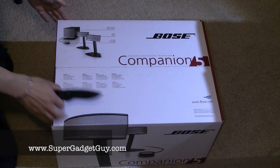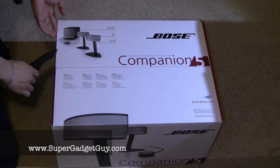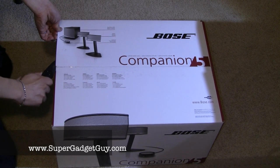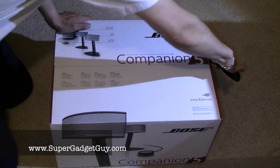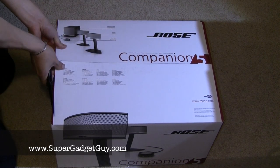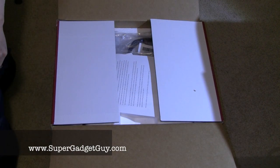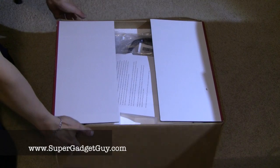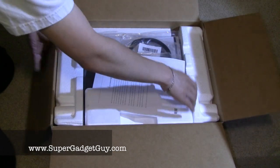So here it is. It's pretty heavy, so that's why you see this unboxing is not on the tabletop — it's on the ground instead. Let's see what's inside the box. First let's talk a little bit about the outside of the box. It has a USB symbol on it, so this is a USB speaker — you cannot use this with just any sound system.